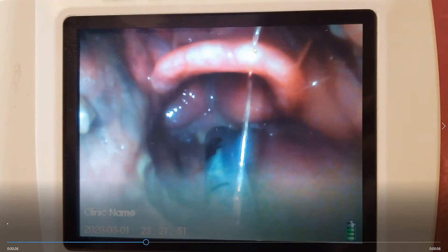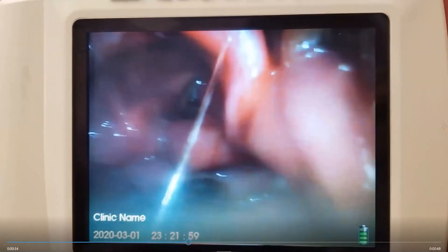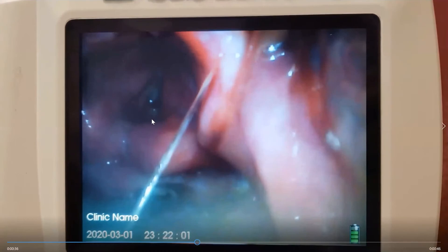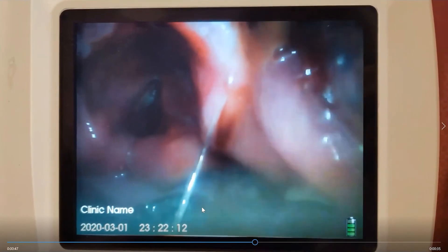Now I advance the tip into the vallecula to press down on the hyoepiglottic ligament, pull down the epiglottis, and lift up toward the ceiling at a 45-degree angle. Here's that beautiful view: the epiglottis is up top, here are the arytenoids on each side, here are the false vocal cords, the true vocal cords, and the glottic opening right here — glistening slightly from secretions. You can see it open really nicely, with heavy secretions in the back from the aspiration event.